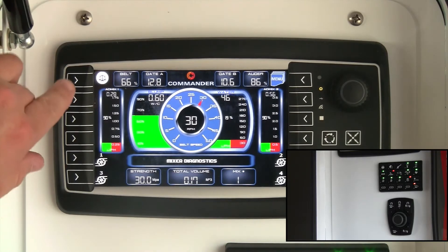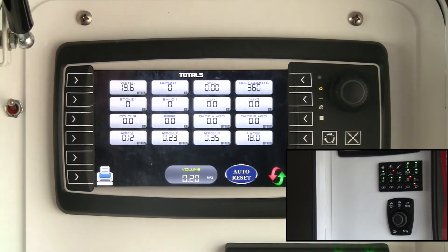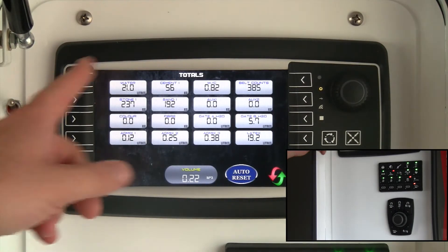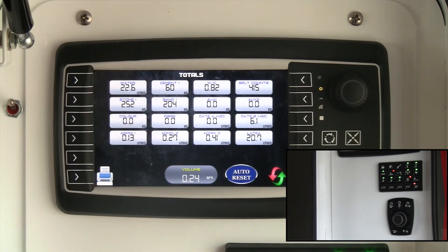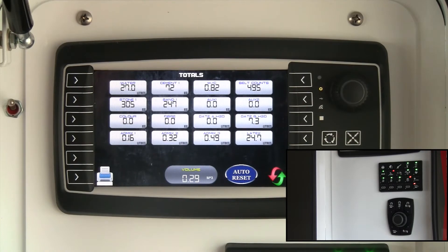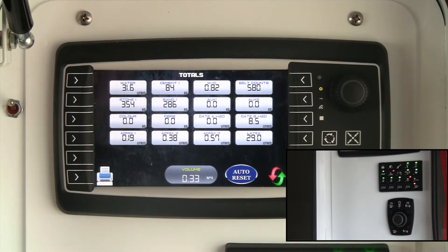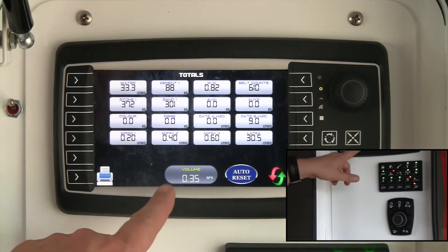The total screen, located at the top left of the main home screen, gives you a window of all the different totals going into that particular mix — total water, total cement powder, water-cement ratio, stone, sand, and everything else going into the mix, including volume.